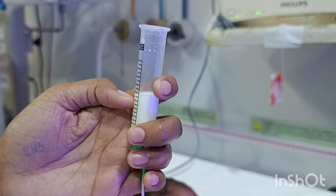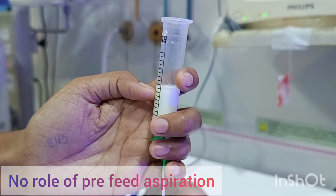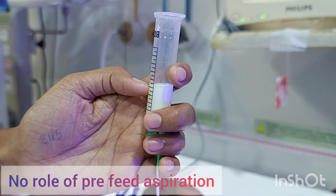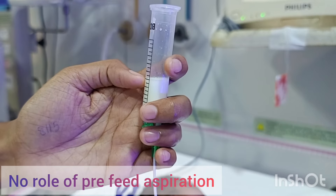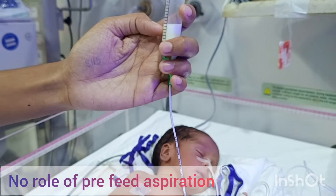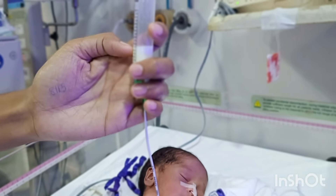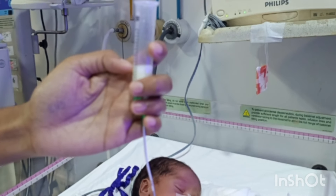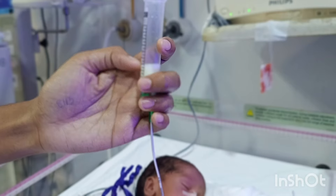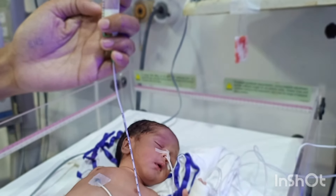In the modern technique, we do not aspirate any milk from the baby before starting the feed, because it has been shown to cause injury to the gastric mucosa. So there is no role of aspiration before starting a feed. If you are not sure whether the baby has digested the milk properly, measuring the abdominal girth can be a useful monitoring method. Do not aspirate any milk, as it can cause gastric injury and bleeding.